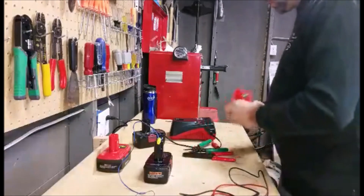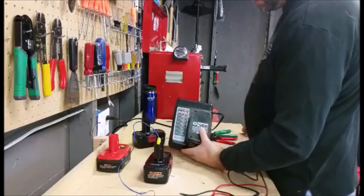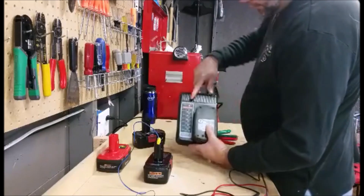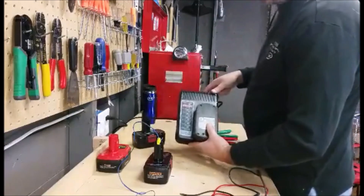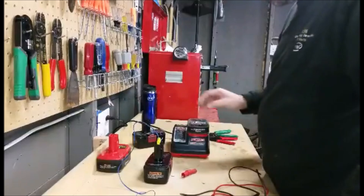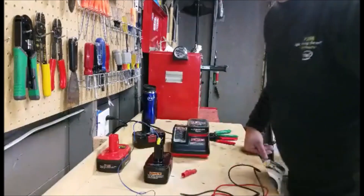Let's go ahead and try this — I'm going to throw this cell in the charger and see if we can get it going. It's going through its testing phase right now. There you are — we are now solid red, green flashing, which indicates charging. So if you guys have lithium-ion batteries and were thinking about replacing them, try this method first. I'll follow up if this battery explodes or something, but I highly doubt that's going to happen. Thanks for watching.